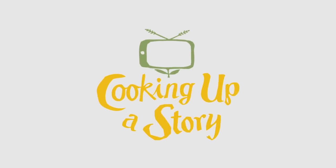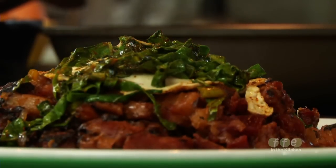Bringing the people behind our food to life. We're making red flannel hash today.